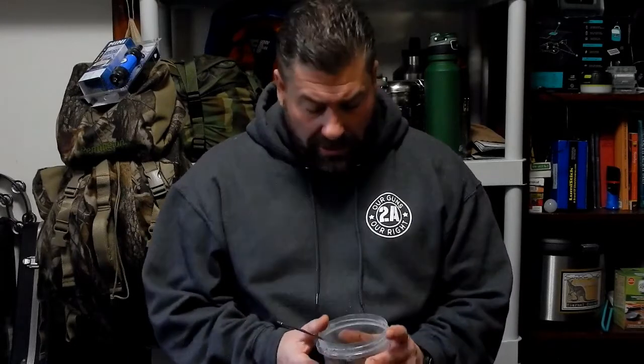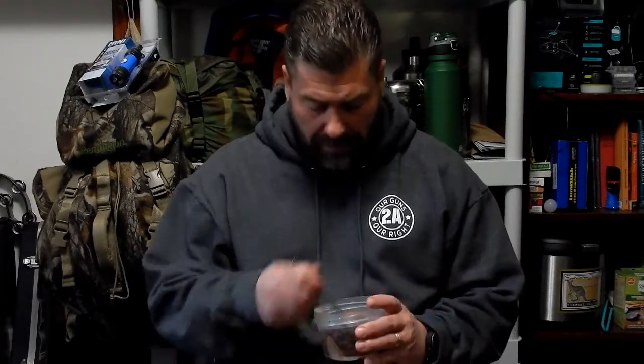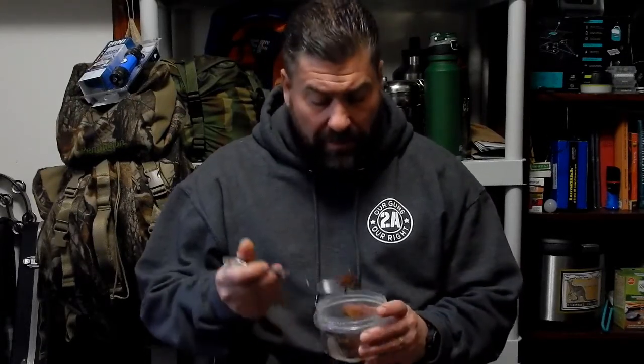Hello and welcome back to New and Old Survival. Today I want to discuss maybe a couple of EDC items that you probably haven't thought about. I hope you don't mind but I'm going to be chowing down on my barbecue raccoon — you saw in the last video that we harvested a raccoon from here.